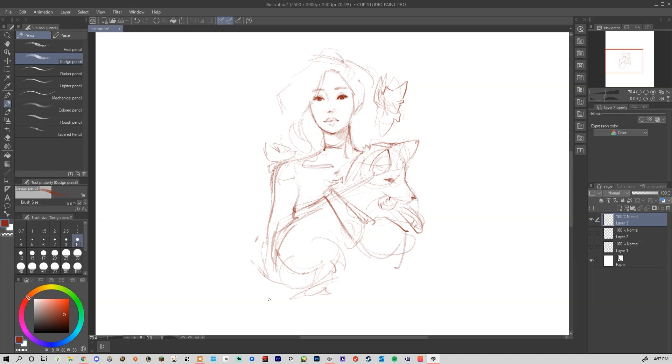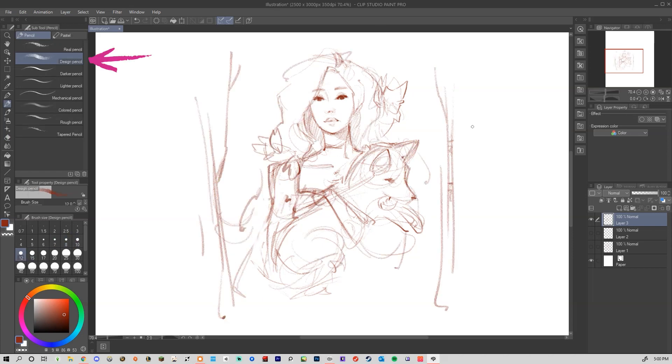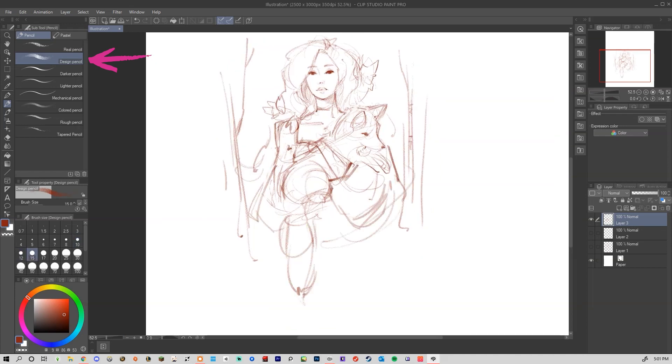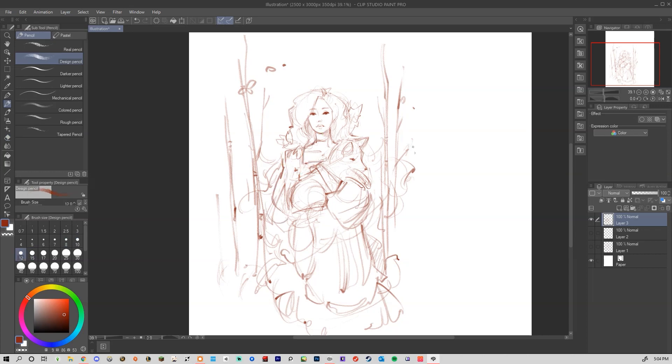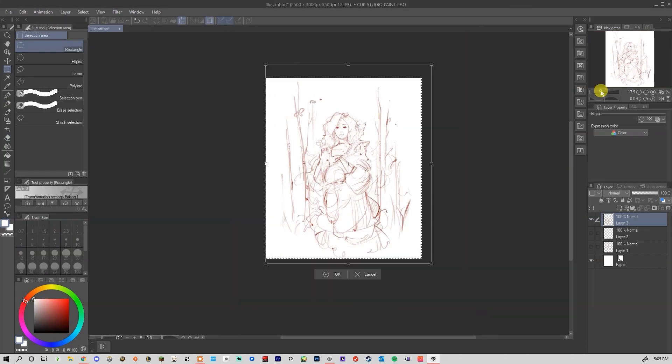First off, obviously it's starting with a sketch. I really enjoy using the design pencil in this program — it has a nice opacity and texture to it that mimics traditional pencil, which is usually what I look for in sketching brushes.